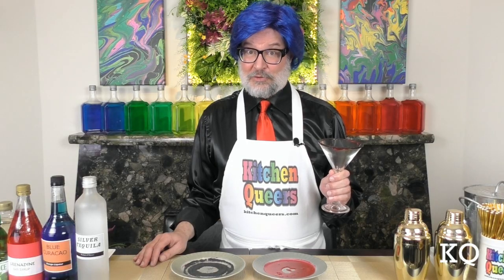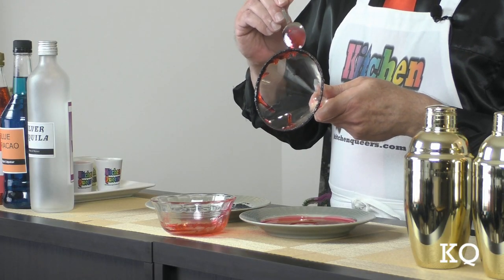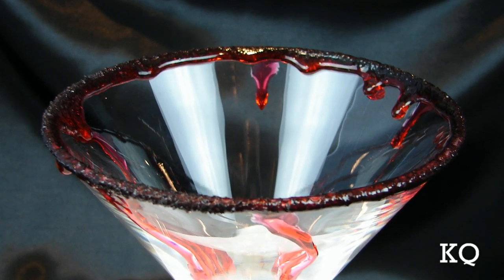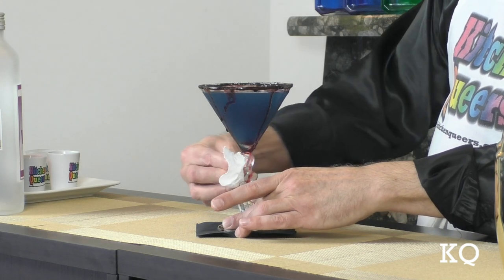I went heavy on the corn syrup because I want it to drip down the sides of the glass just a bit. If you find that the red corn syrup isn't dripping down the glass as much as you'd like, use a spoon and add a bit more to the exterior of the glass. These ingredients will be enough to create three to four decorated cocktail rims. The corn syrup will continue to drip the longer the drink sits, so don't overdo it.